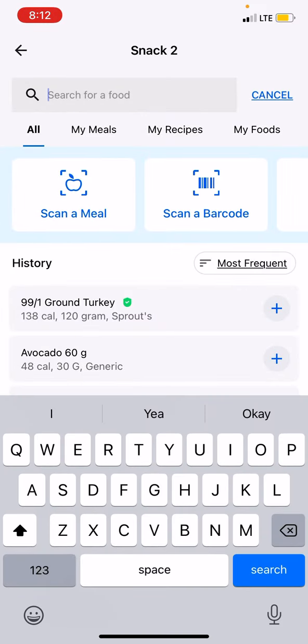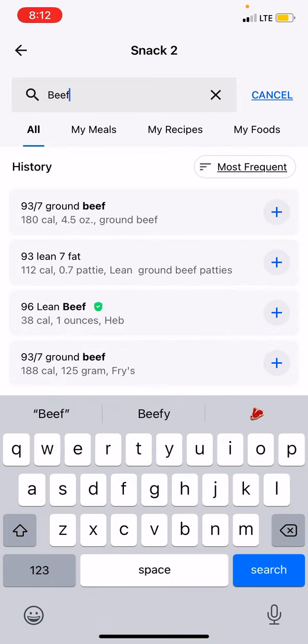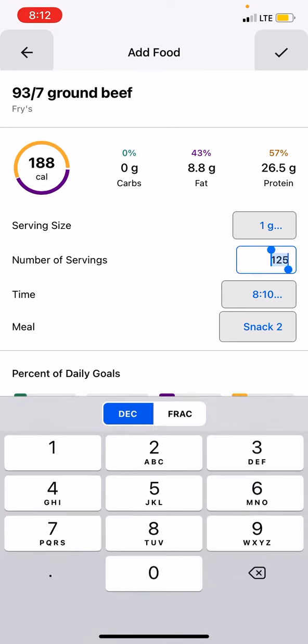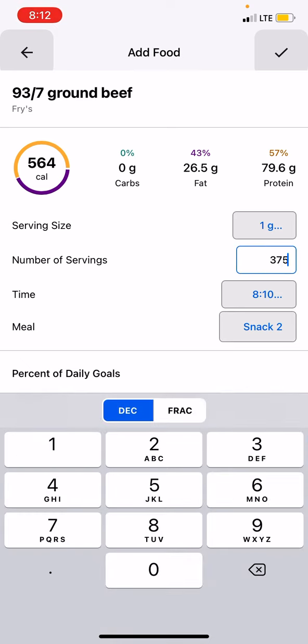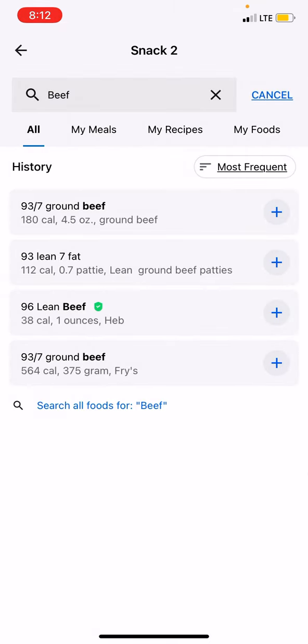So I'm going with beef. I'm going to be using this one down here at the bottom. I have 375 grams cooked meat — I've already done the conversions — and I'm going to go ahead and add that.